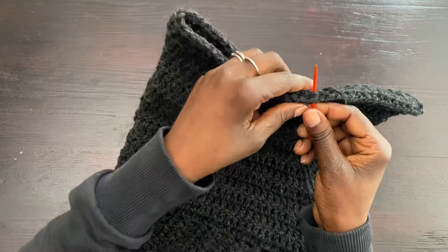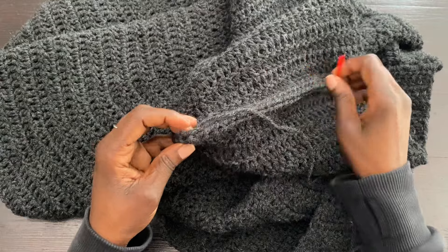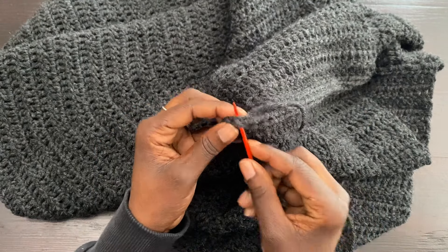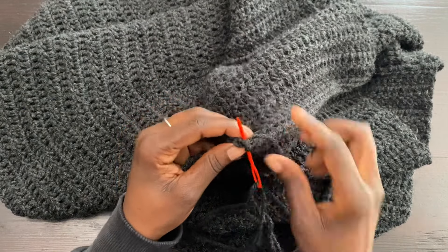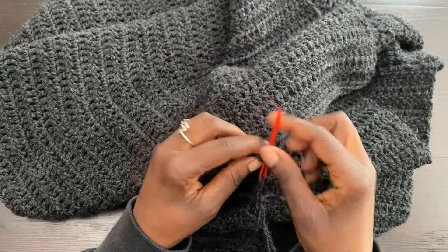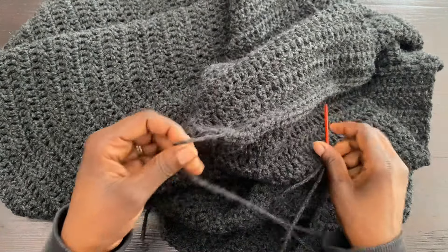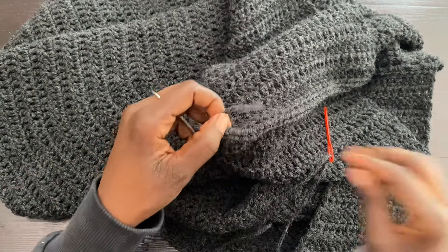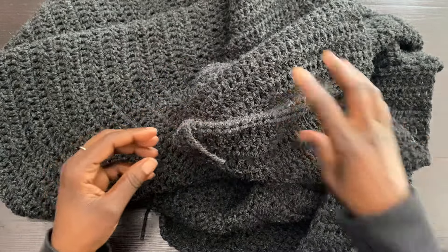Continue sewing all the way to the final stitch. Work the last stitch twice just like the first to secure it, then cut the yarn and weave in the ends. The hood top seam is now complete, and the hood is done.